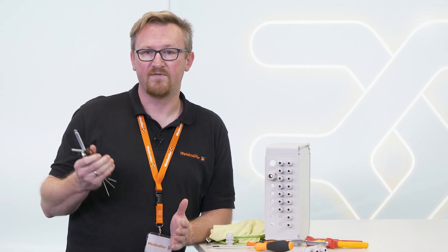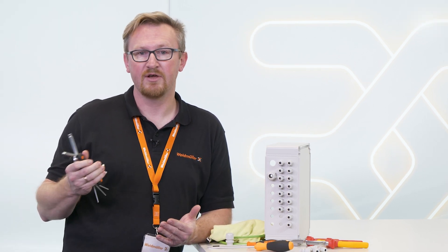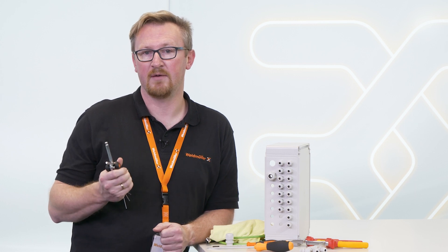Hey Weidmüller, can you show me a faster solution for changing or adding cables in my cabinet?